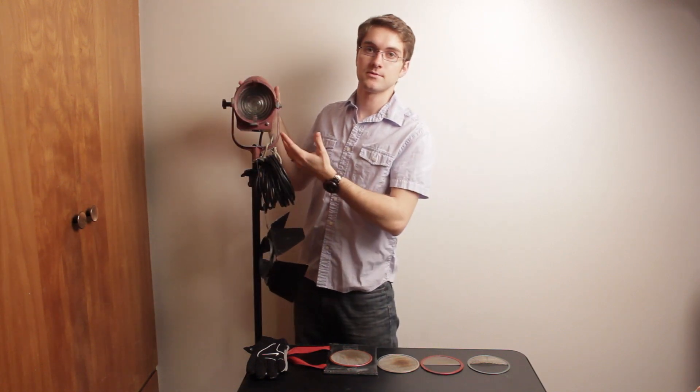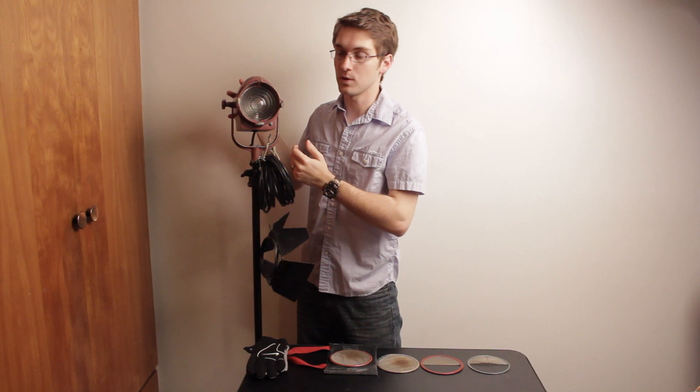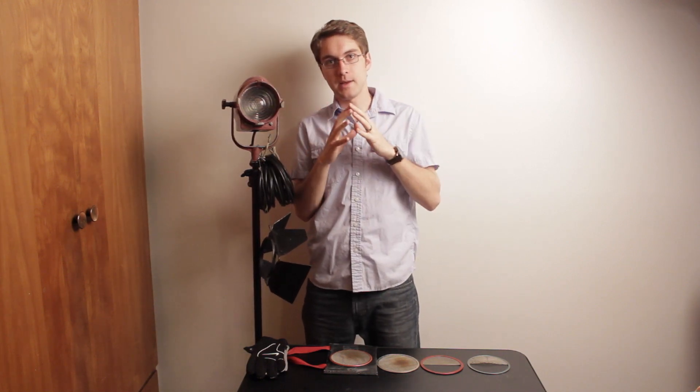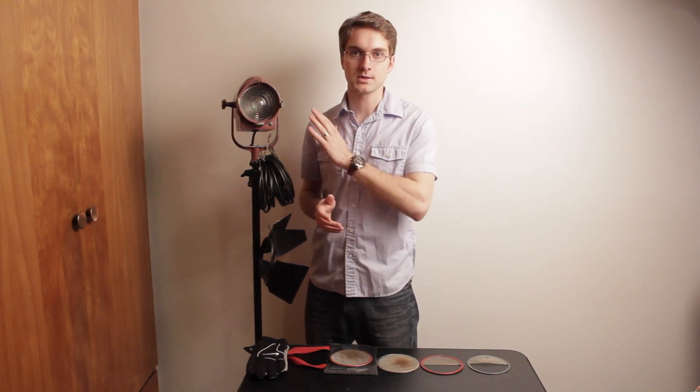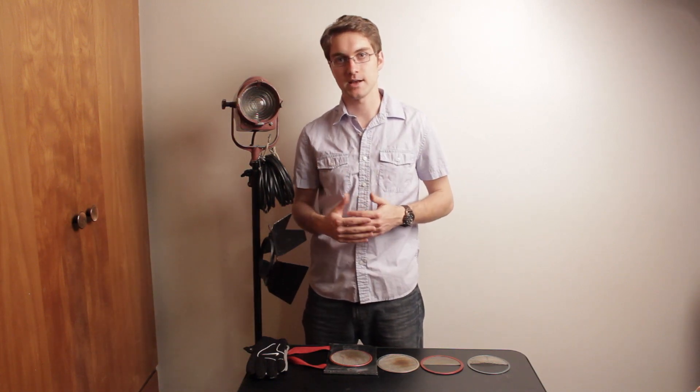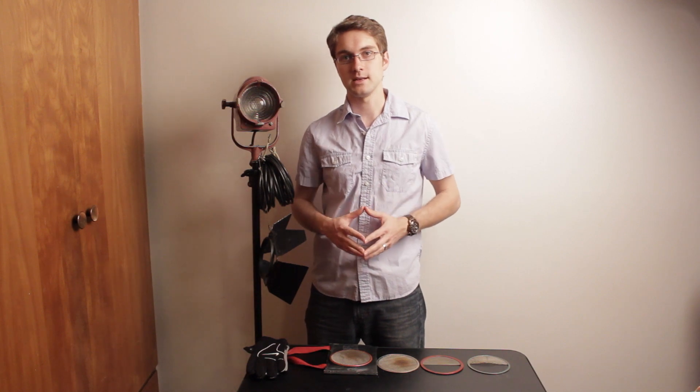The big advantage of a Tungsten Fresnel light is that you have the Fresnel lens to work with. What the Fresnel lens will allow you to do is make the beam of light wider or narrower and more focused, which is great for film and video. What it also does is it softens the light a lot as well.